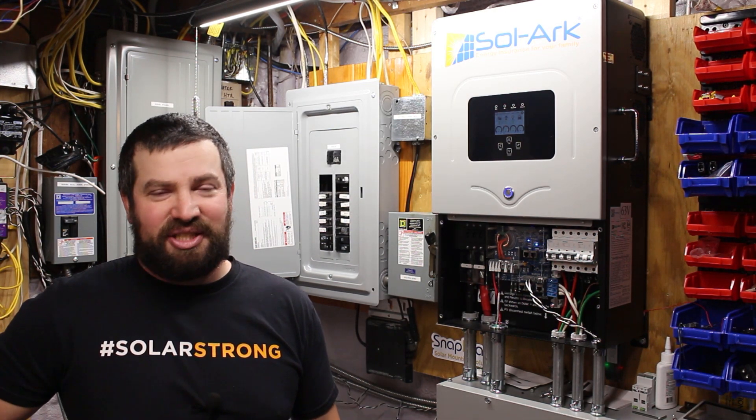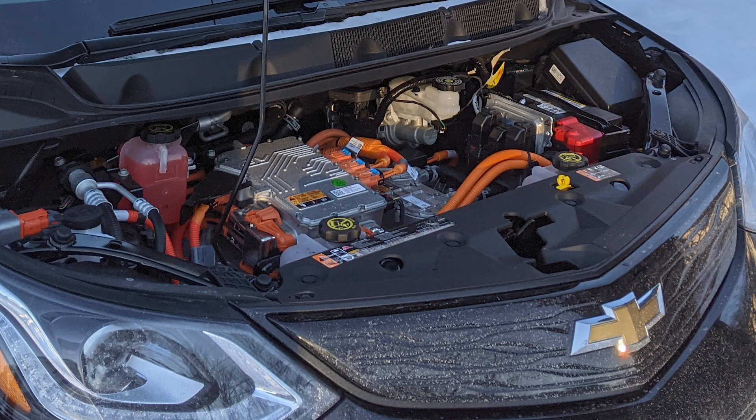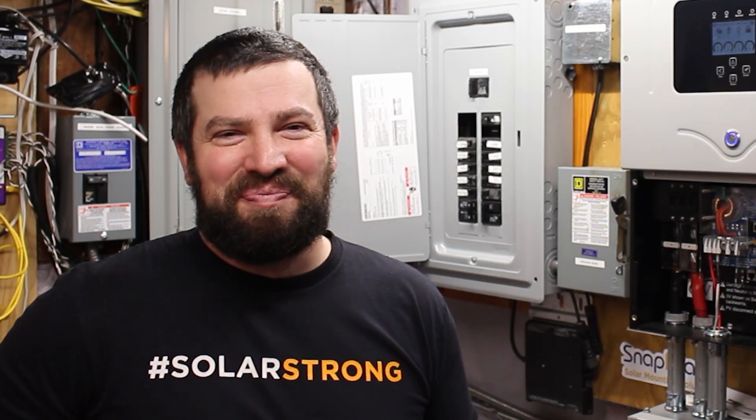I had a 5,000-watt inverter before — an all-in-one hybrid kind of like this but not as good. I would overload it occasionally and the wife wasn't happy, so it was time to replace it. I went from a 5,000-watt to an 8,000-watt, and that does just about everything I need. I can't charge my car and run my dryer at the same time, but that's okay. I had installed a couple of Solarks before I bought this one — I realized how easy they were to work with and what a good product it was. I wanted this Solark in my basement because the company is great, the tech support is amazing, and they constantly update the firmware and implement suggestions from their installers.